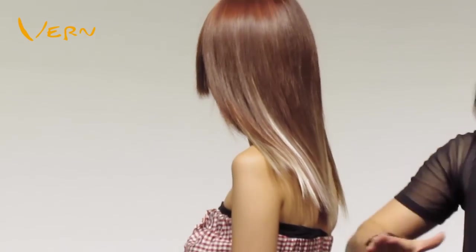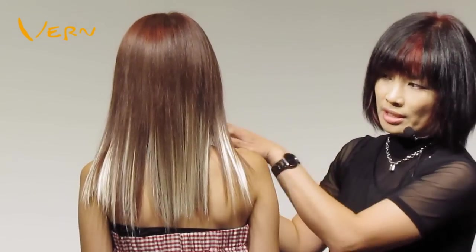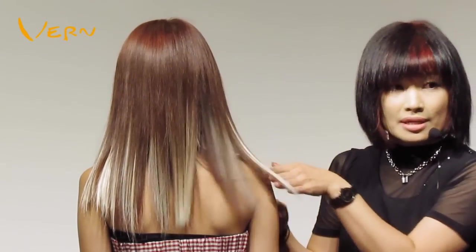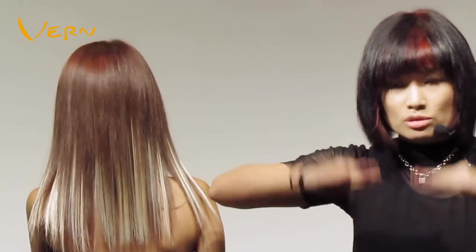As the extensions are longer, I use Vern Intelligent Combined texturizing scissors to texturize and cut, creating natural hair ends, so the natural hair and extensions could be connected impeccably.